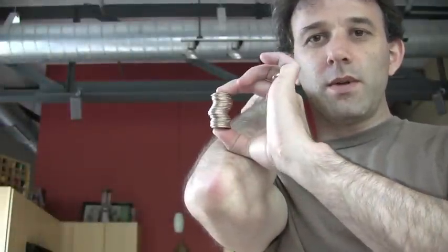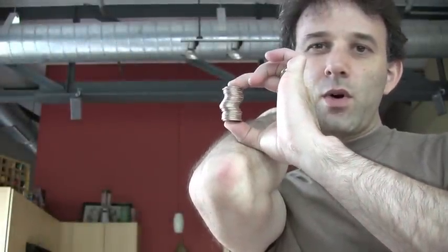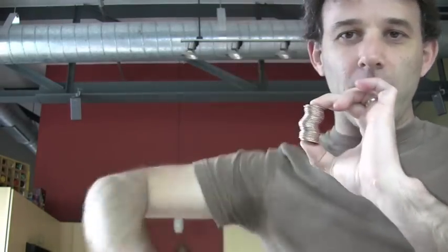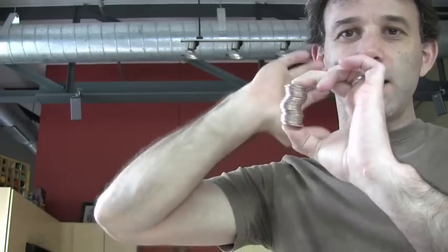So first I'm going to tell you a little bit about the technique. I'm going to balance the quarters on my elbow and then I'm just going to forget about the quarters and concentrate on pushing through my elbow with my hand. I'm going to try to put my hand where my elbow once was, going a little bit of an arc, because ideally I'm going to catch the quarters like this.